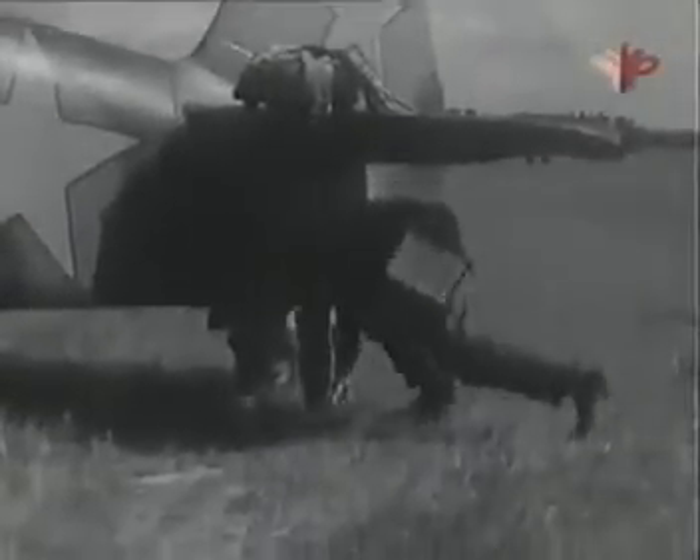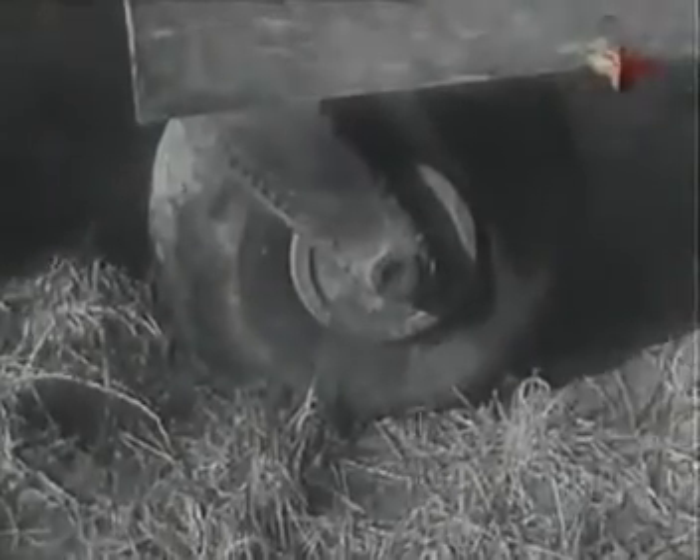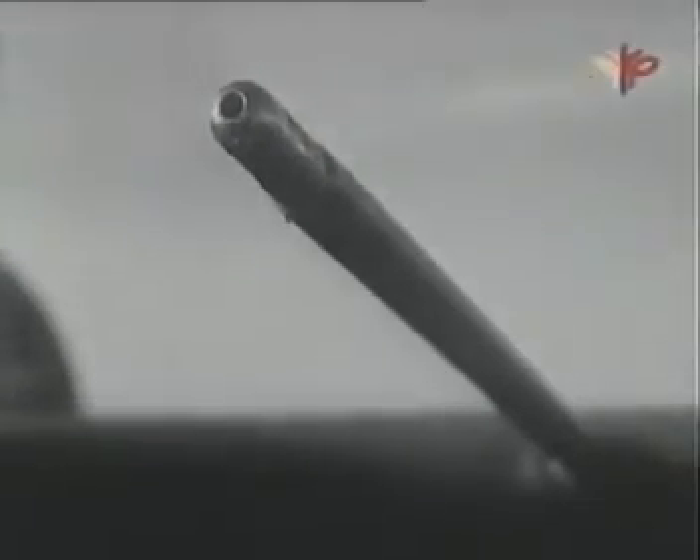Осмотри костыль: не стравлен ли воздух из амортизационной стойки, нормальное ли давление в пневматике. Посмотри, снят ли чехол с трубки ПИТО.